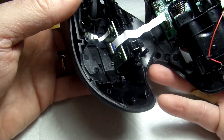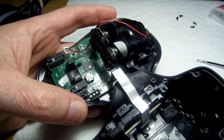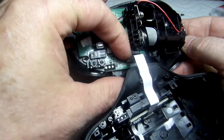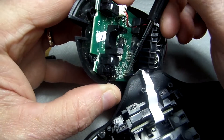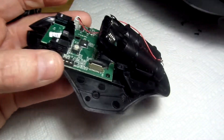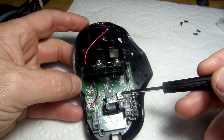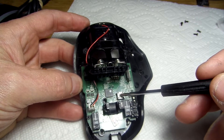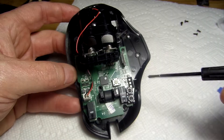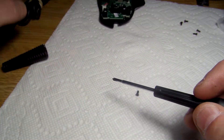As you remove the case you'll notice that there is a ribbon attached. To remove this ribbon you simply need to pull up on it — get a screwdriver underneath — and it should come right out, which it does. We can set that to the side. Now the button that isn't working properly is here. This is the one that's broken. Before we go any further I want to see if the button in the wired mouse is similar to this.